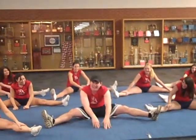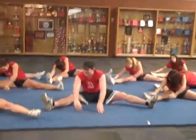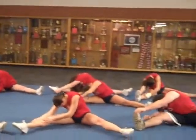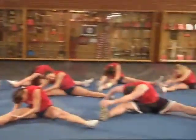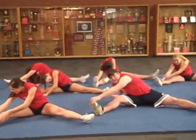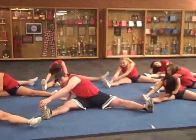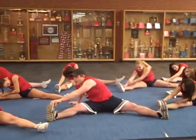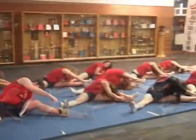We're going to start with straddles, go down. Wrap your right foot, head down to your knee. Nose to knee! And your knees aren't straight — don't bend your knees. Okay, other side...